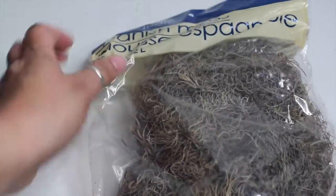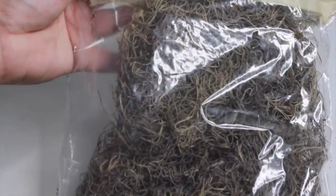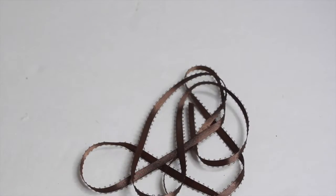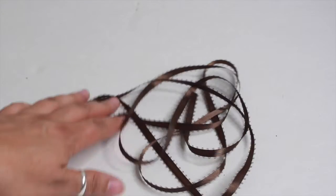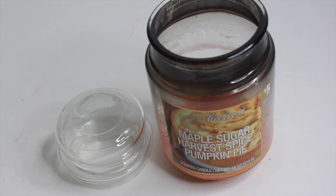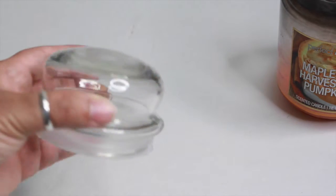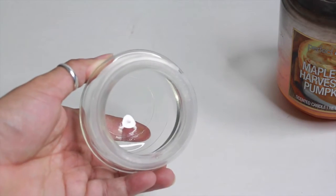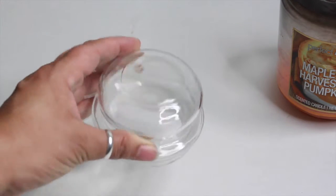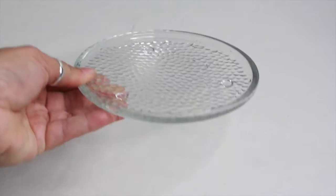I also have here some brown ribbon. I also have here an old candle jar, and I'm going to be using the top lid of this candle jar for my DIY project. I also have here a candle plate holder that I got from Dollar Tree.